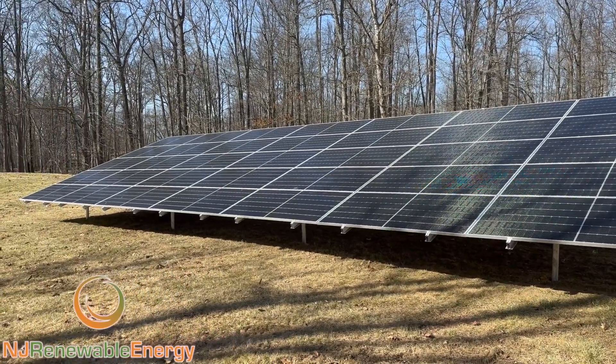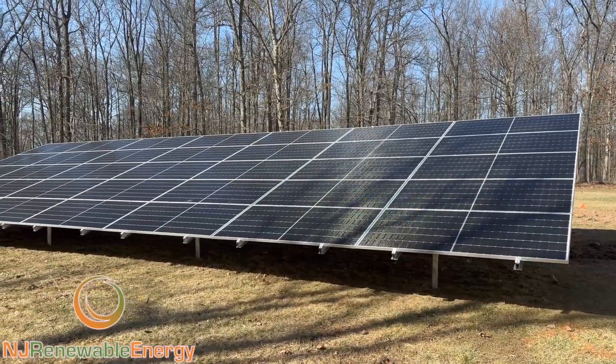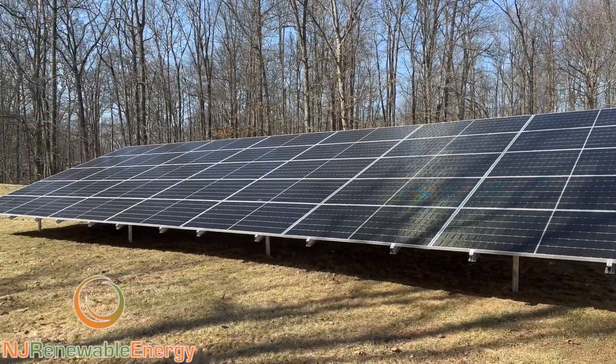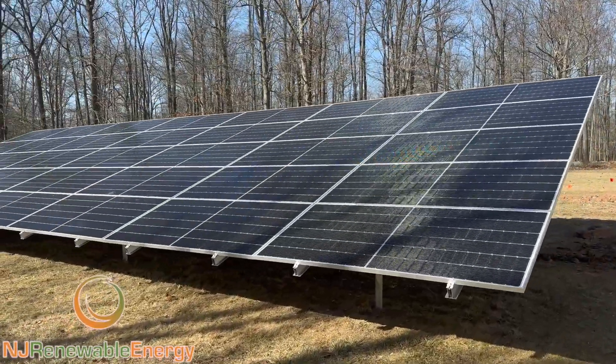All right, welcome back to NJ Renewable Energy. This is a really good array. I already posted one video with just the rail portion, but we're just about done here. We got a couple connections that I'll show you that need to get made, but this is one of the coolest arrays I've done so far.